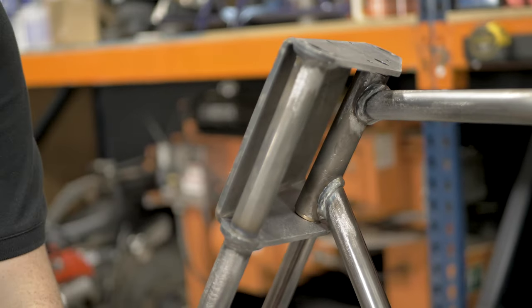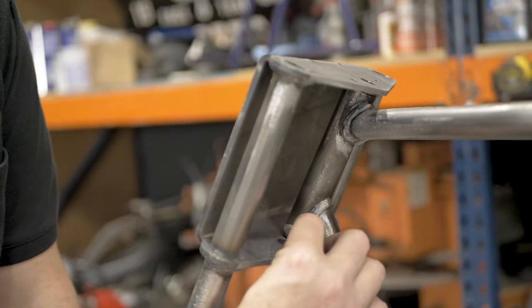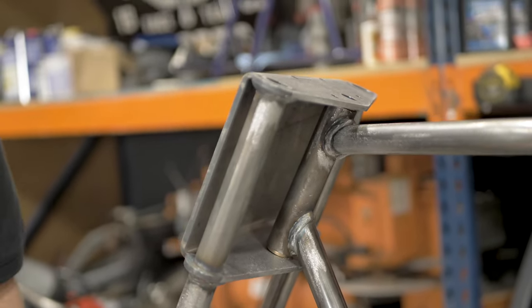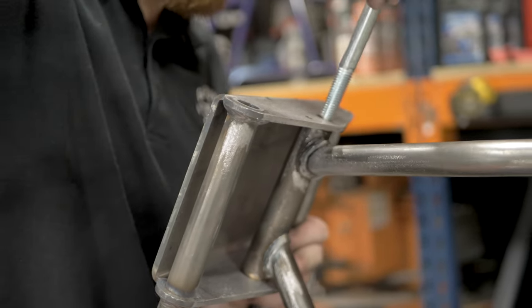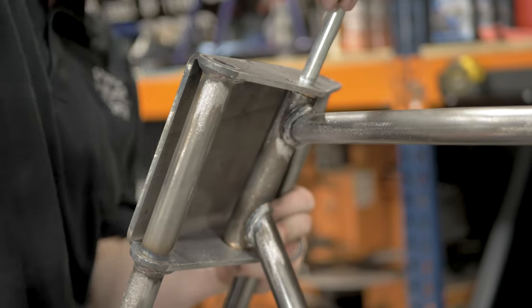In the kit you have three washers. If there's play between the front end and the bushings on the neck tube, you can add a washer to the top or bottom. But this one is good and tight, so you'll put a washer on the top.